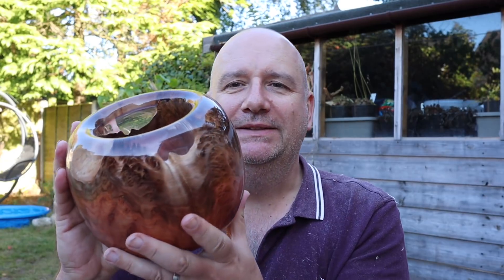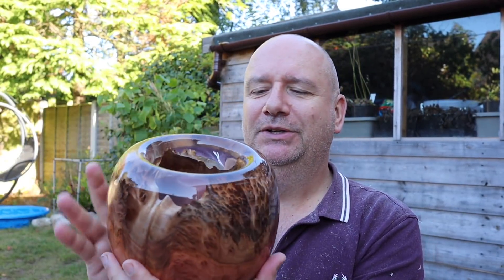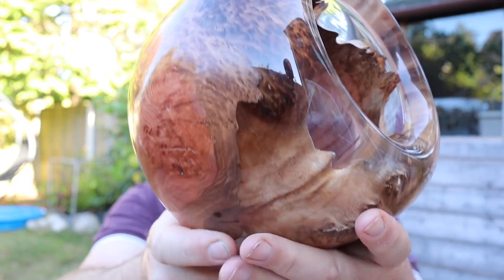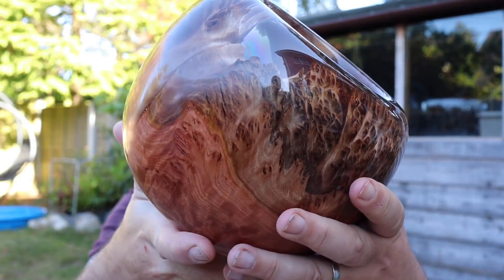I'm really pleased with how that's come out. It's a chunky bowl — I've finished the bottom and turned away the recess for the chuck. I haven't quite decided what to call it yet, but I think I'm going to call it the Martian Bowl, because it looks a bit like the Martian landscape in the film The Martian. And I'm delighted with how it's come out — it's worked really well.